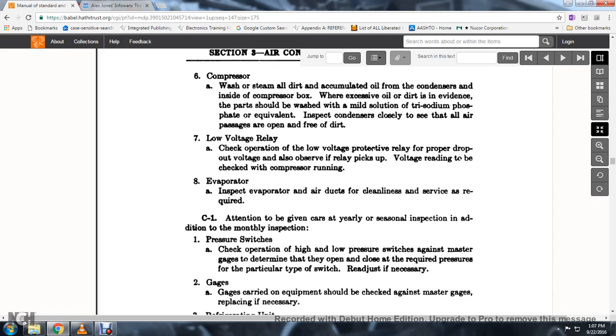33. The evaporator: inspect the air evaporator, air ducts, and clean as required. 34. C1. The attention given to cars at the seasonal inspection, in addition to the monthly inspection.